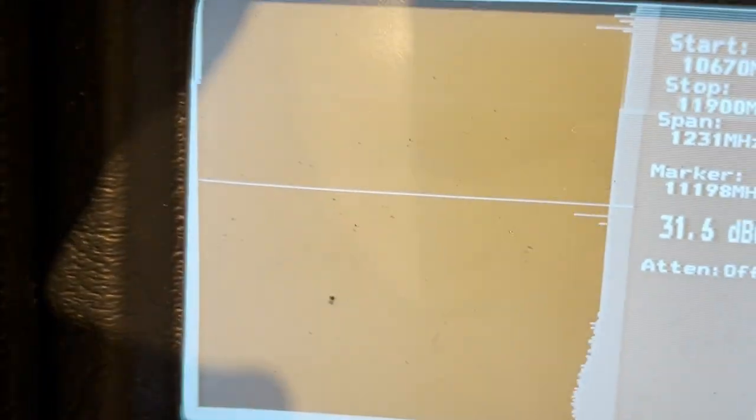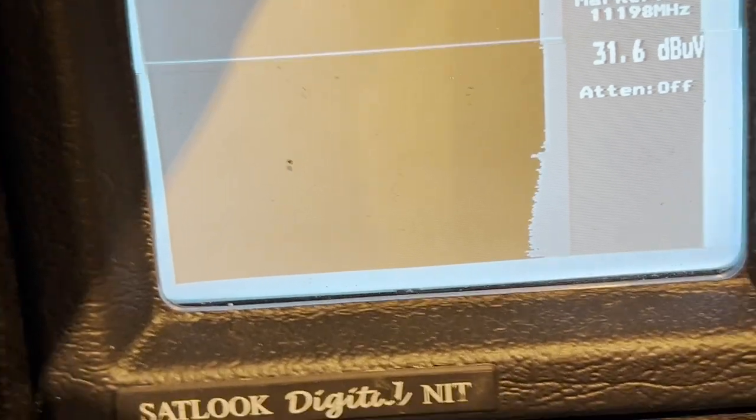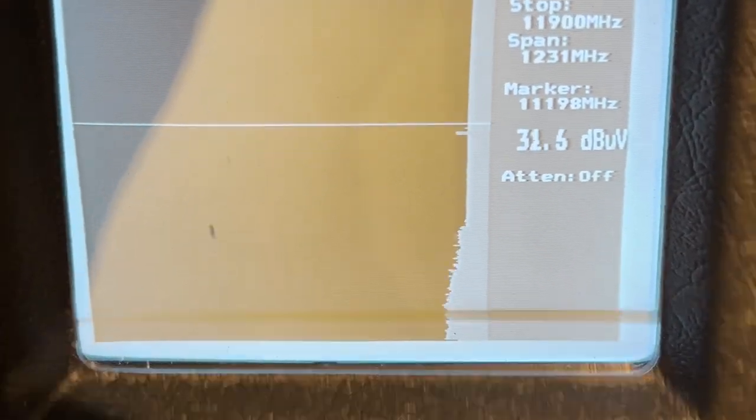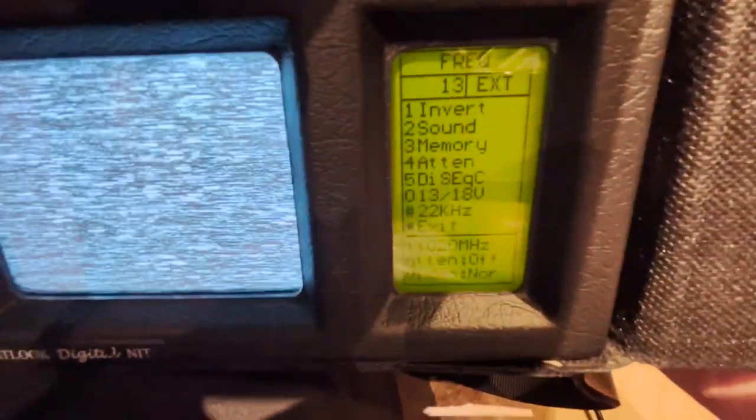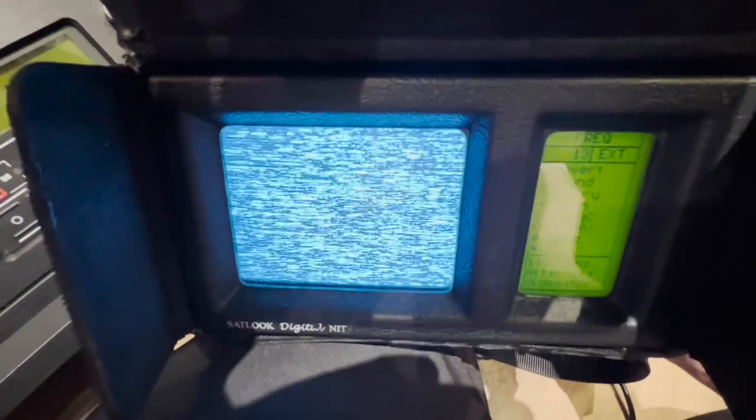We can actually switch it into picture mode so you can see what that looks like — pretty awesome. We've got a visual representation, and as I turn the dial you'll see the frequency change. That's not actually picking up that frequency right now — that's the frequency it's supposed to be picking up if it were connected to a satellite dish.